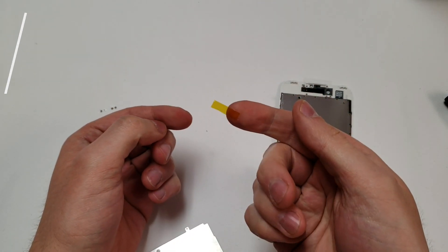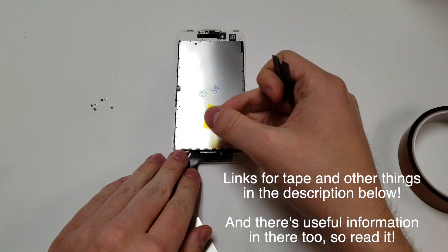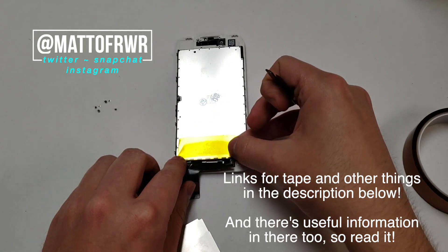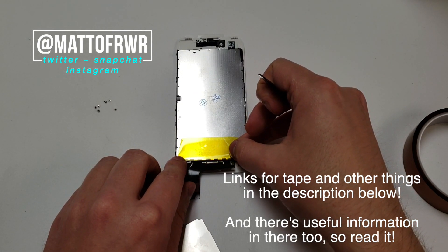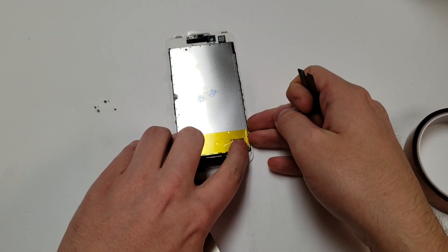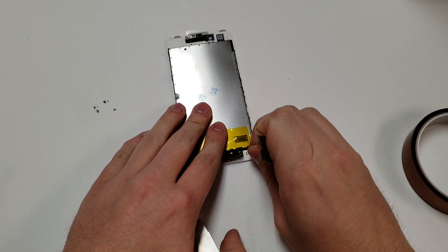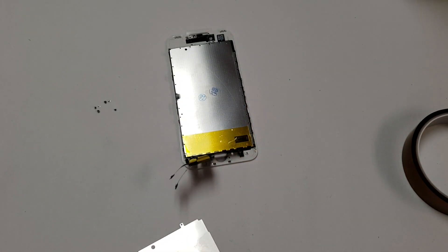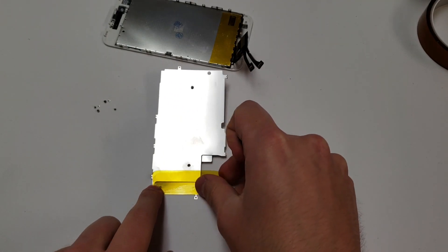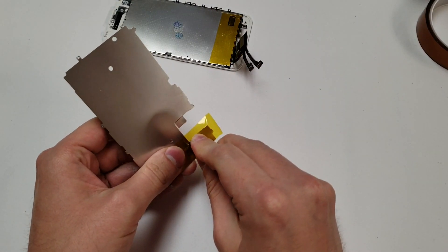You will need some Kapton tape. What I recommend doing is placing it like shown. You also want to do the same thing with the metal piece. What this is doing is ensuring any exposed wiring on the cable will not touch that area and ground out.